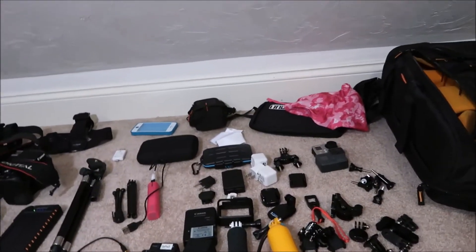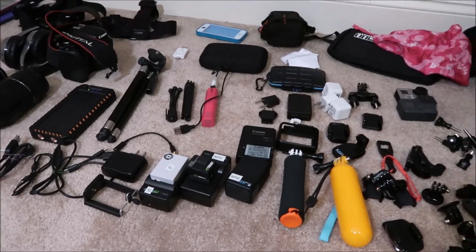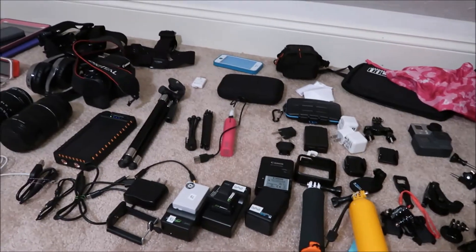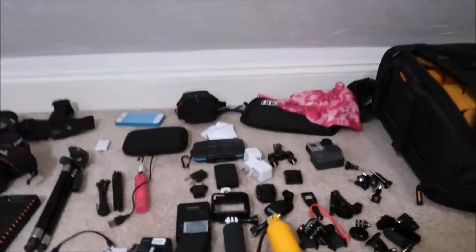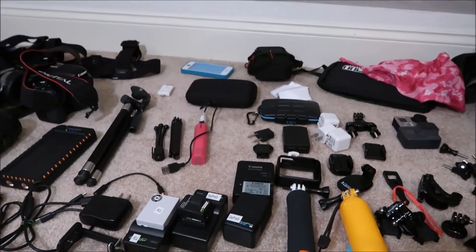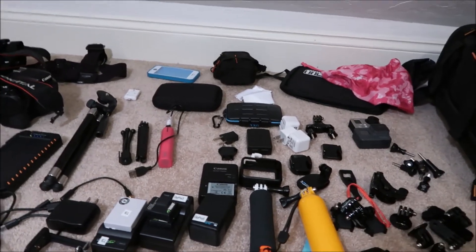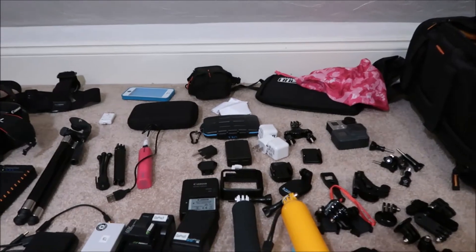Hey guys, it's Kylie and today's video is me packing my camera bag for travel. This is everything laid out that I'm gonna pack into my camera bag — I'm just gonna show you how I organize it and go through everything. This is for a cruise, so there are certain things I can't bring. I'm not bringing my big tripods or any of that because of space constraints.